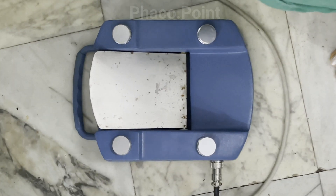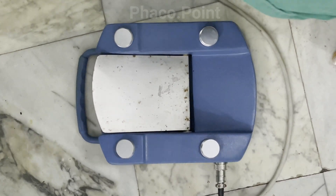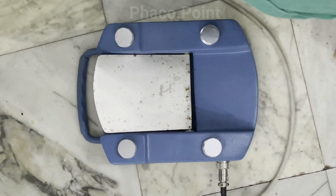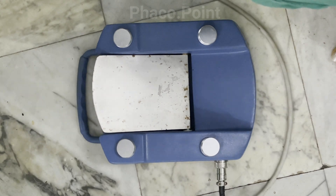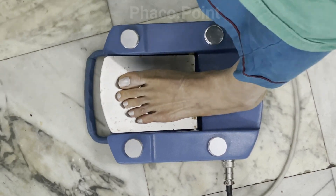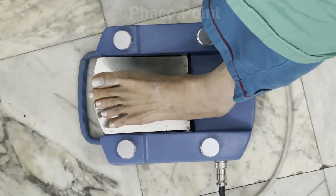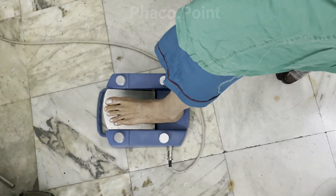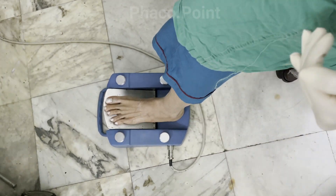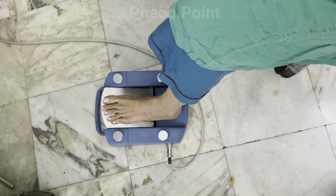It is extremely important for all novice FACO surgeons to become thoroughly familiar with the foot pedal before they ever hold the handpiece and start sculpting in their first case. Not only should they know how far in or out the foot pedal needs to be placed, but also the correct angle of the knee — which should be more than 90 degrees — to allow for smooth dorsiflexion and plantarflexion movement of the foot.